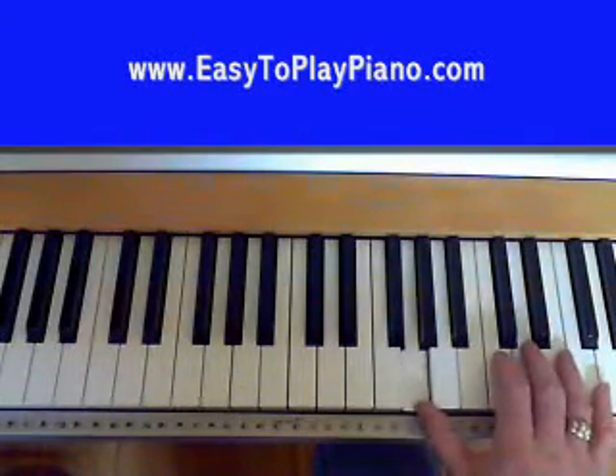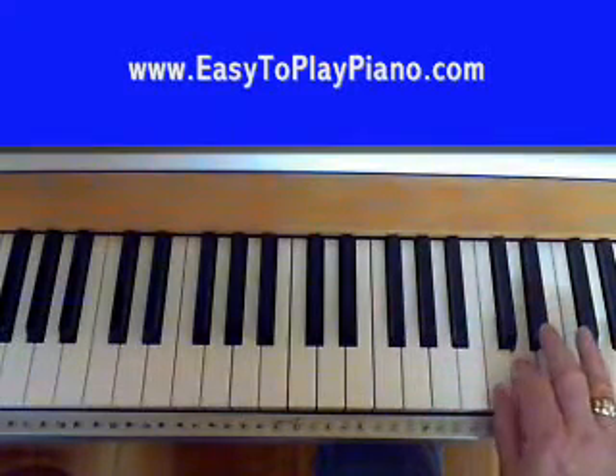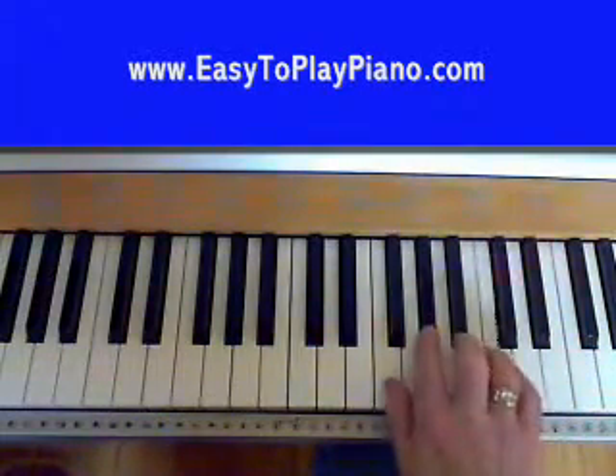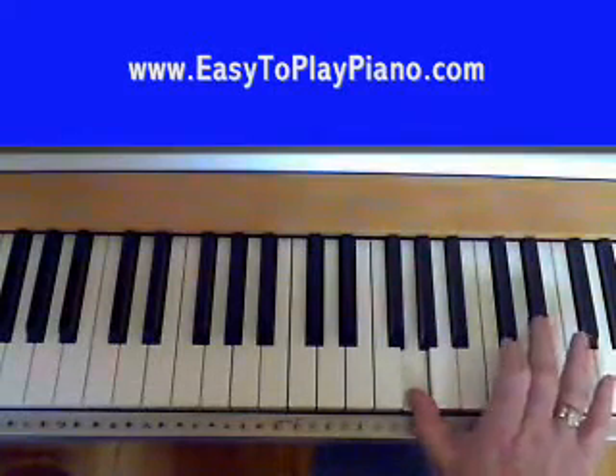Do that nice and slow. Down to the A flat, down to A flat - two black notes. And ending on your G there.